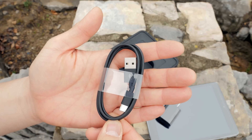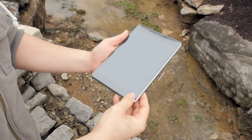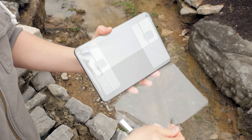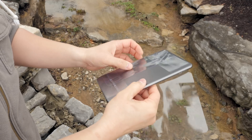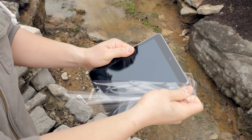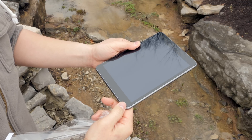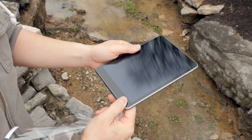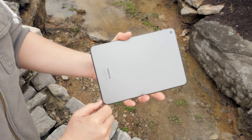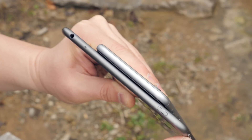I can't believe that USB-C is included with this tablet. Let's dive right into the tablet itself. There's some plastic on it so we're going to take that off. I was very surprised how lightweight this thing is — I was expecting it to be much heavier because of the metal construction, but my first impressions on build quality are that it feels pretty amazing in the hand.